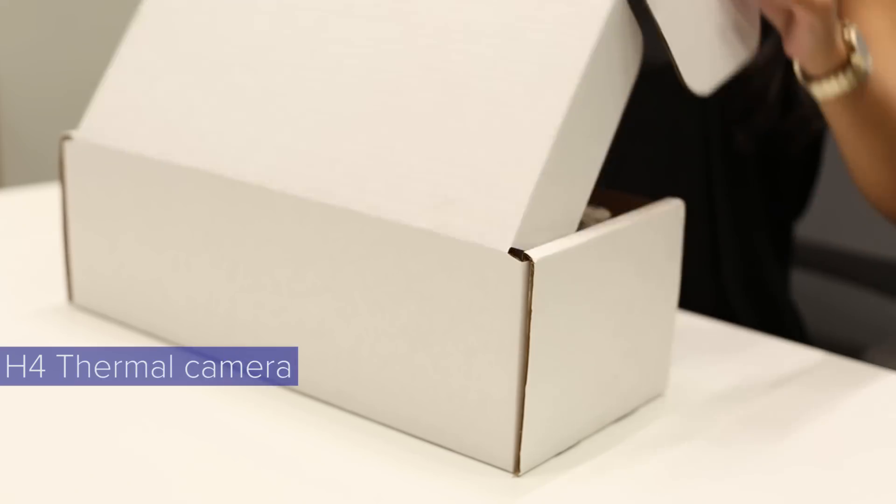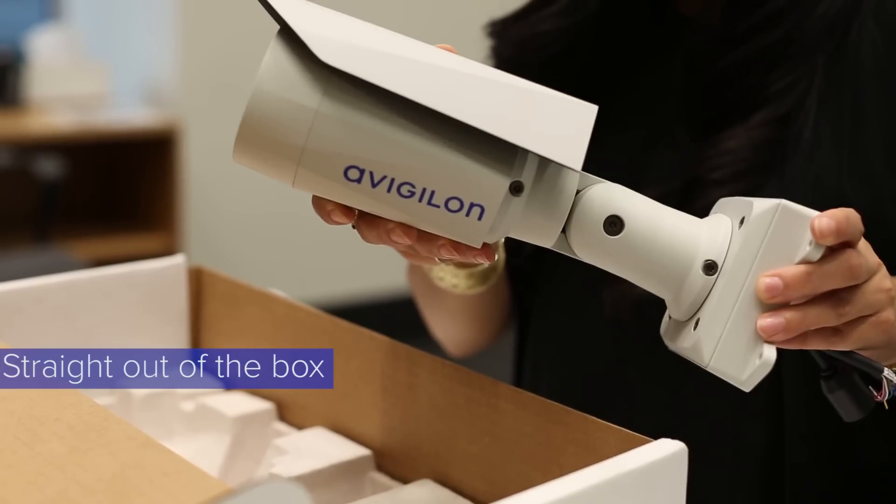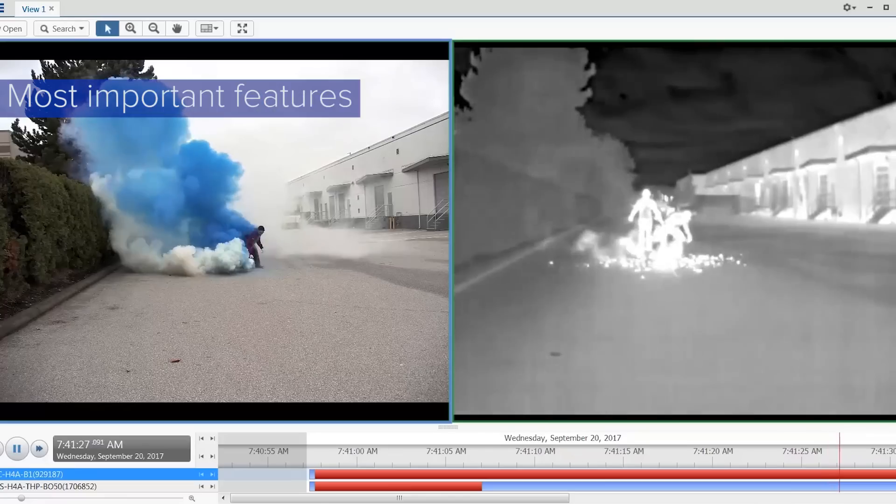Hi everyone, my name is Shea Shariadzadeh, Product Manager at Vigilon, and I'm going to show you what our H4 thermal camera looks like straight out of the box so we can cover some of its most important features.